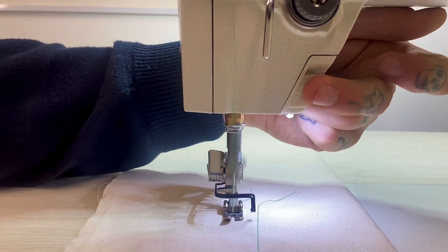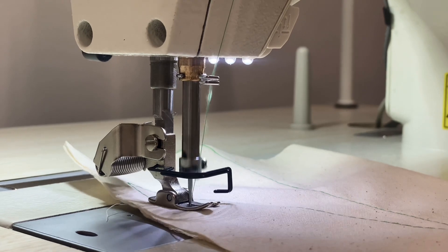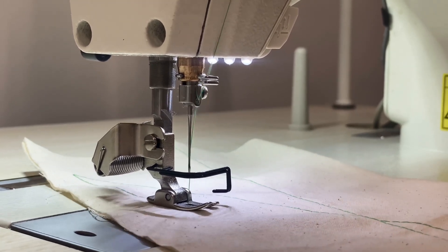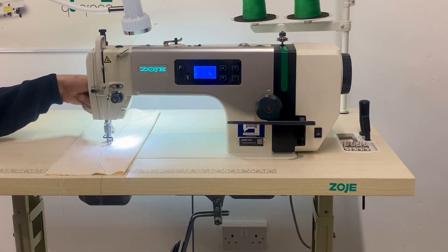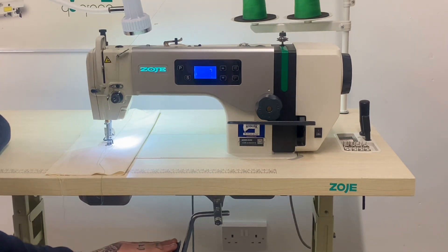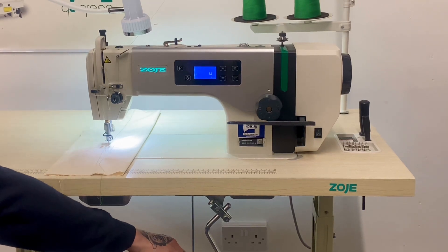Another feature of this machine is the single stitch button. This machine has a maximum five millimeter stitch length and also has built-in needle position. In regards to foot lift, you have two options: the manual lift at the back, which is a smaller lift of the two, or the knee lift.